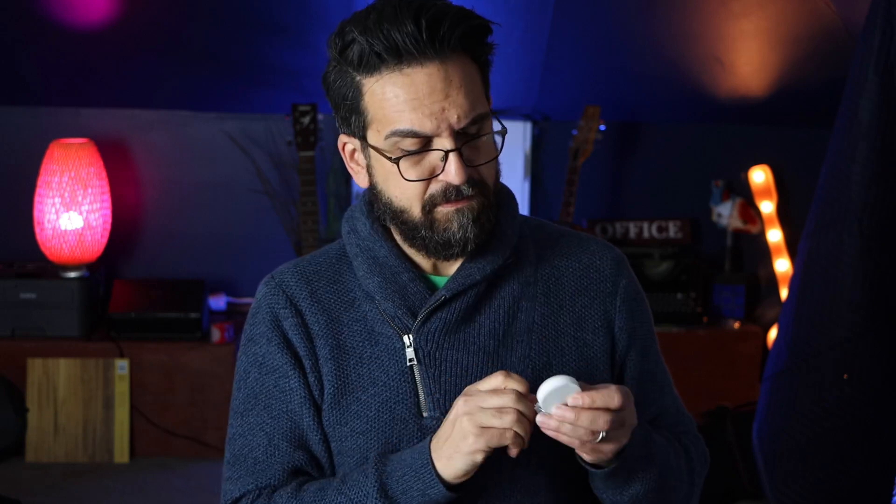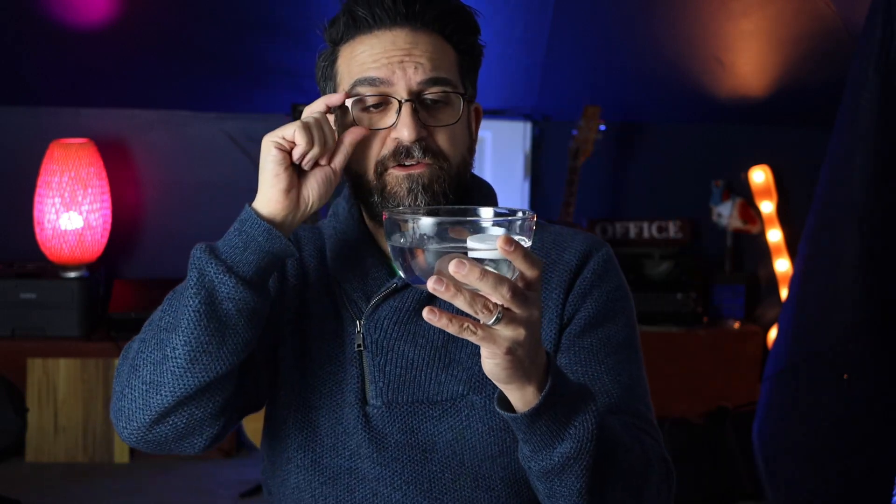No idea what this could be. With the wrapping again. I don't know if this is like a Mentos and a Diet Coke thing, but nothing seems to be happening. So I'm going to put this aside, do the video, and we'll check in with it at the end — kind of like one of those cooking show things.